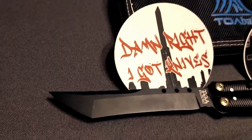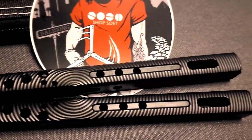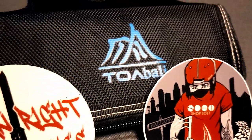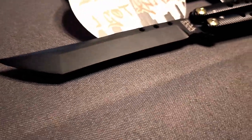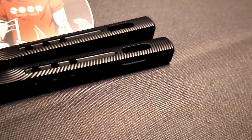The balisong comes with a little case if you buy from Shops Away, and you'll get some stickers too. I'm filming this with my phone so it's not the best quality, but I'm trying my best.